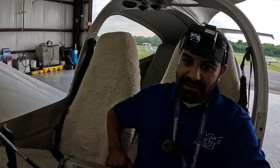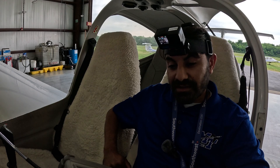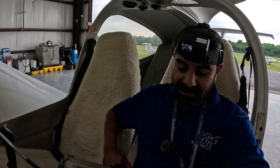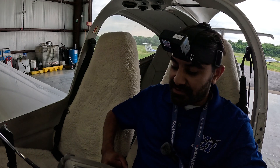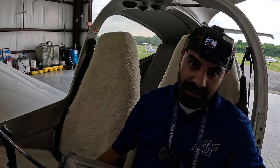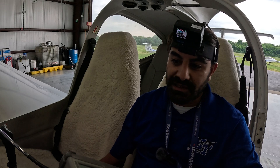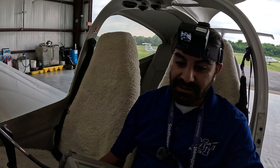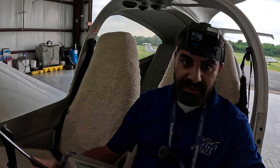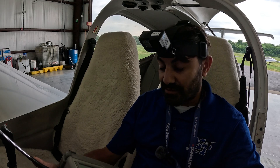Hey everyone, my name is Taj. I'm an instructor at Middle Tennessee State University and also an avionics technician. What I'm going to do here today is demonstrate the IFR 4000 NAVCOM test set. We all know that 91-171 outlines the regulations for how VOR checks are done, but it doesn't mention how maintenance does their tests. So I'm going to show you what it looks like when they actually do it.